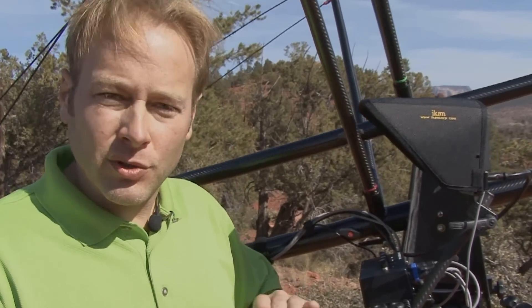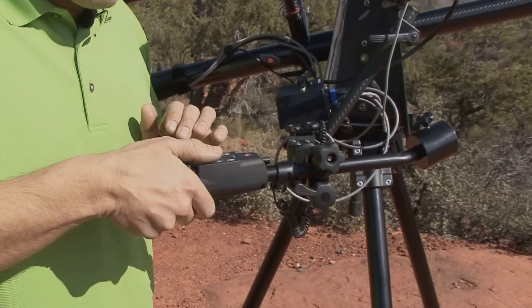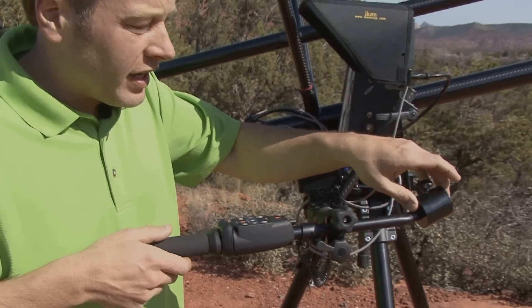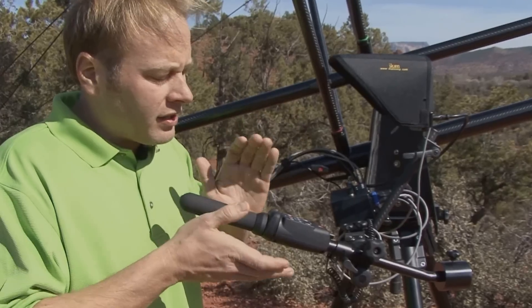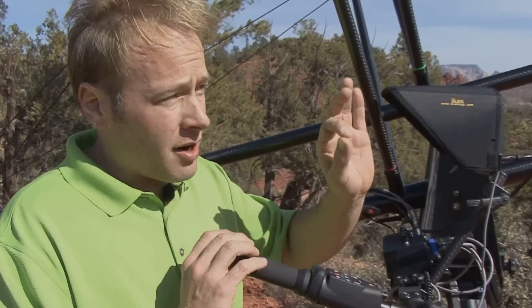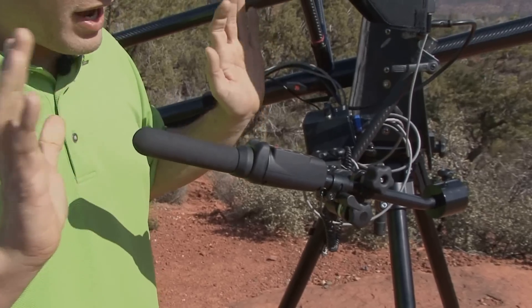Another unique feature of the Carbon XL is the aim and shoot handle, which allows you to record and do everything you need — the zoom, everything with one hand and your thumb. You have a unique weight up front, and this allows you to position the camera handle, which positions the camera, and then you can let it go. This gives you the ability to go hands-free. If you know exactly where you'd like your camera pointing, you can move that handle right over where you want it and nail that shot, getting the best possible shot in the least amount of time.